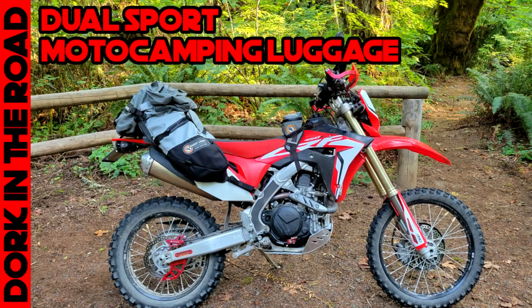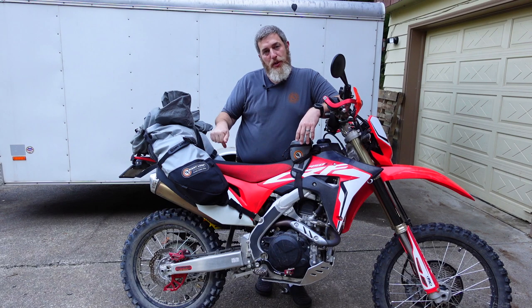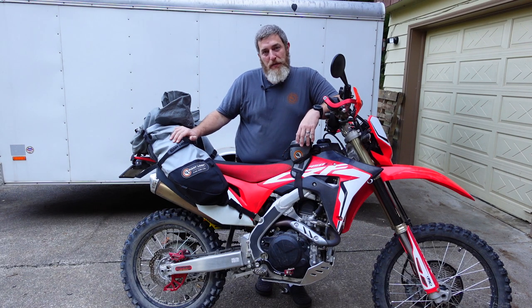I already made a video talking about the bags, so I'm not going to spend a bunch of time on that — you can check that one out, I'll link it for you. I'm going to show you how I packed the gear and what gear I took with me. That's the idea for this video.